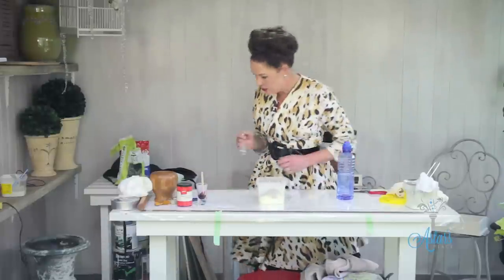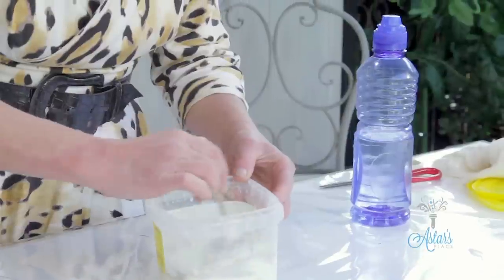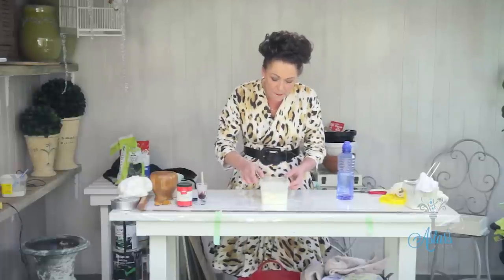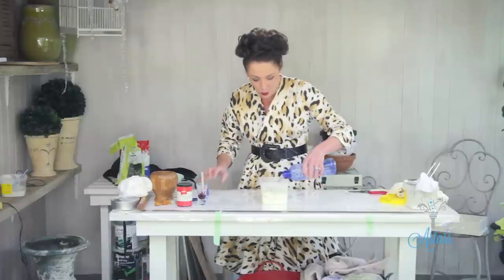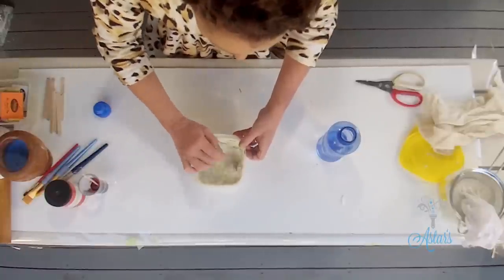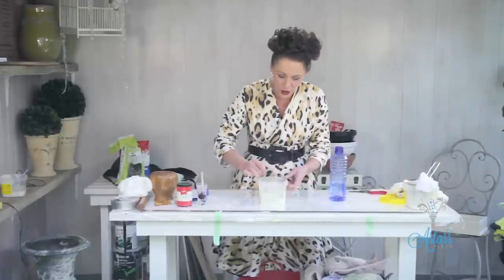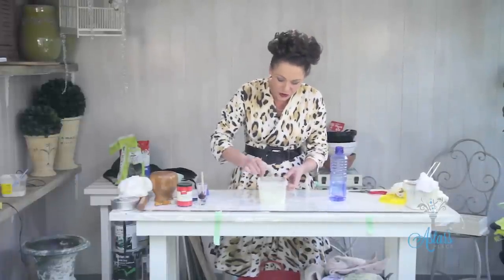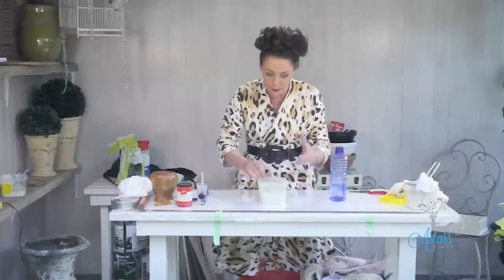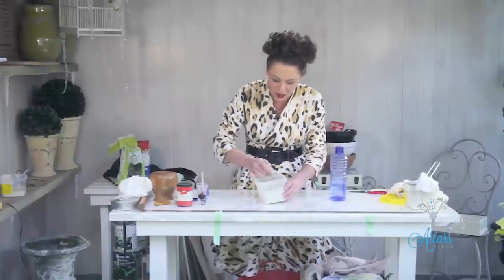Now give everything a wipe, keep things dry at this stage. Give that a little bit of a mix, and what you're going to do is mix this to the consistency of pancakes. A little bit of water can go in — just add a little bit, don't add too much. It's like making scones or biscuits: if you add too much liquid it's just going to go all sloppy and gluey.